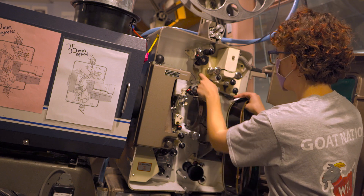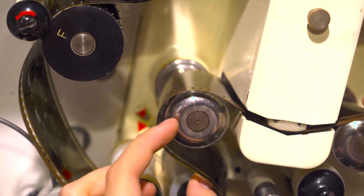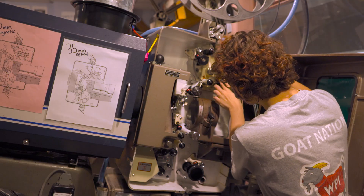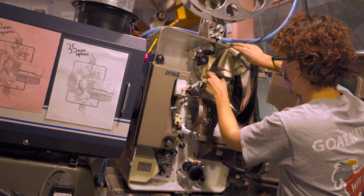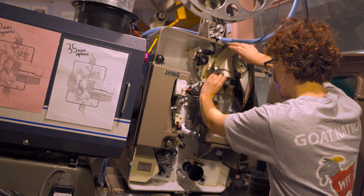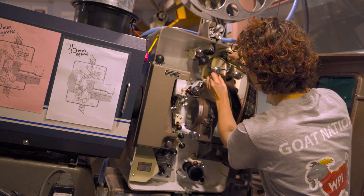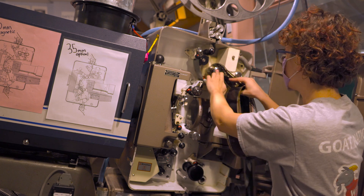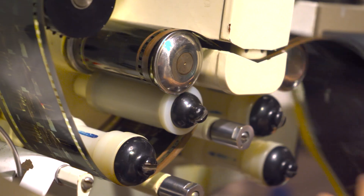Next we follow the threading diagram down around the first roller and then up around the second. This roller moves and will press up against the film, so we want to make sure it's securely around without being pinched by the edges before we pull it up. You also want to make sure you don't pull it down too wide because parts of the projector will get in the way. Then once you've got that around, you pull it up over this metallic piece and through the magnetic sound reader and then around to the other side.